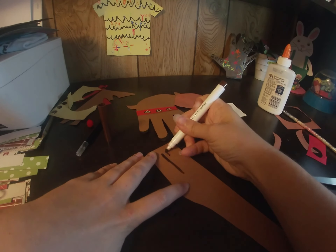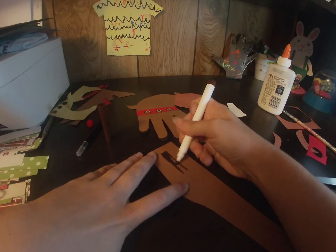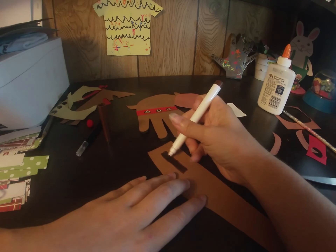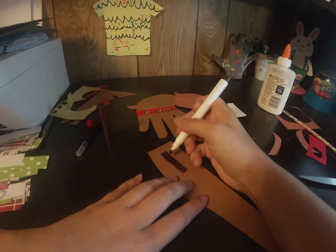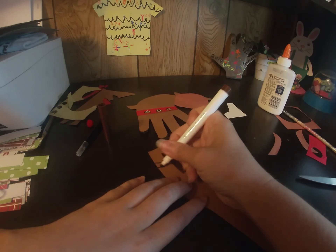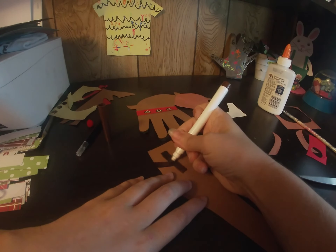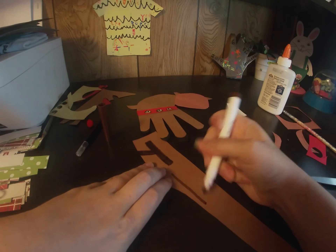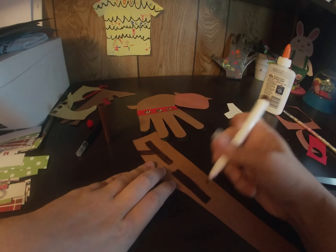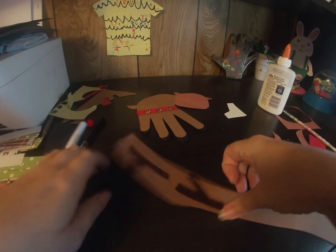I'm just going to do a simple antler — I don't want to deal with anything too elaborate personally, but you can go crazy and give him a huge head of antlers. Then cut out the antlers and glue them to the top of his head. I'm just going to glue the very edge of the antler behind his head so they stick out.